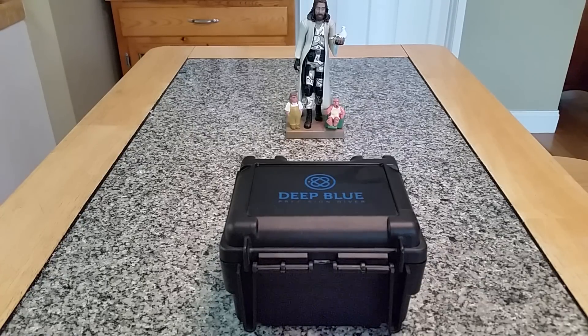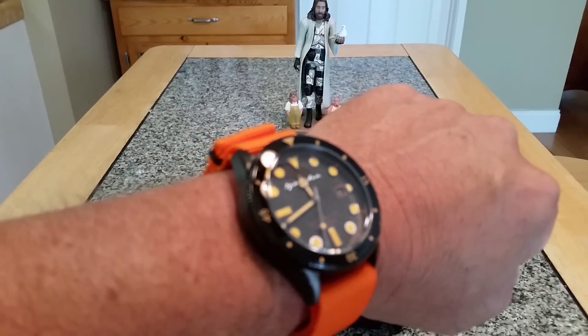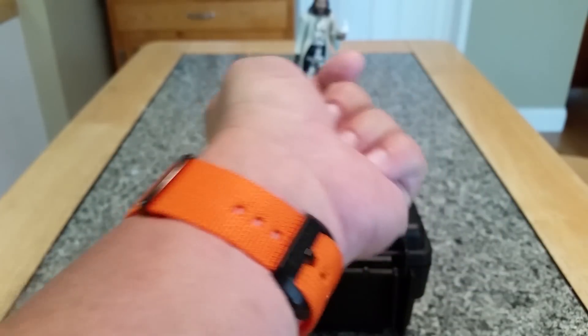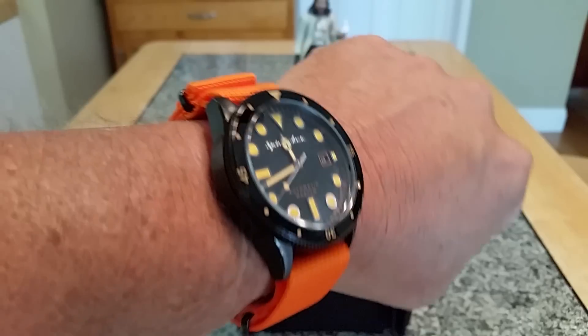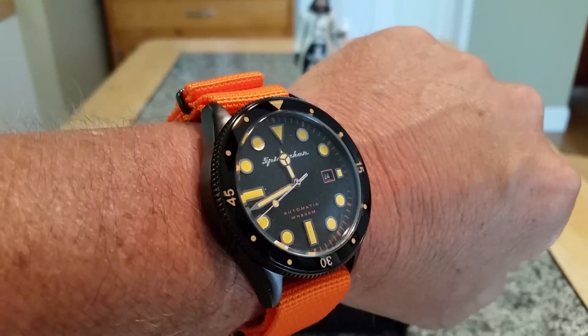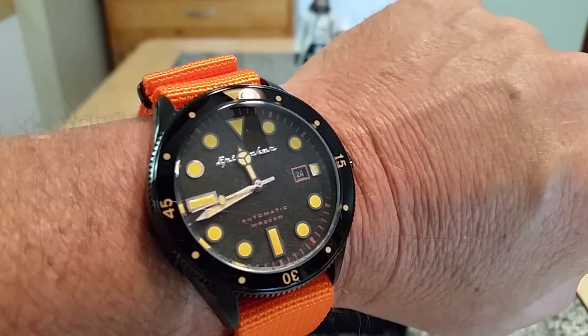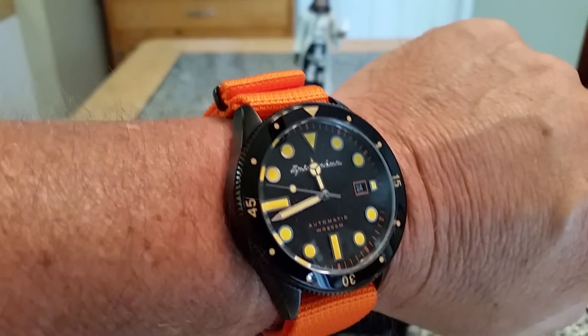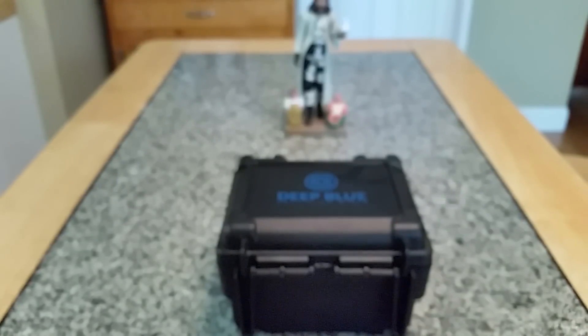I'm trying to put all the reviews together right now. Today I am actually wearing the 42 millimeter Cahill from Spinnaker on its factory orange NATO strap — absolutely loving this watch. It blows my mind every time I go into the dark because the C3 lume on the dial and the bezel is just spectacular.